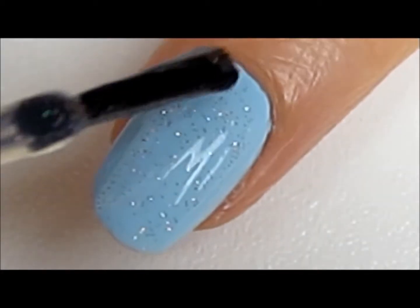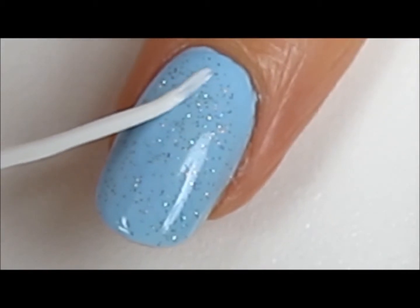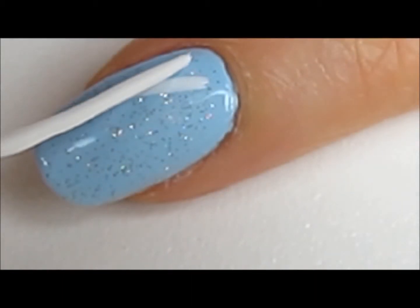Start off with light blue nails and add some glitter polish over them. Next, use a white striper to create three intersecting lines.